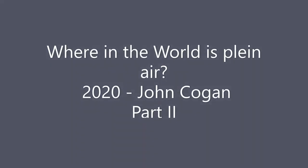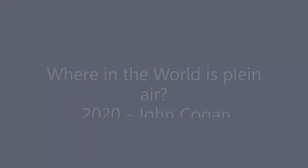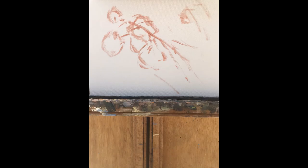This is John Kogan again with Where in the World is Plein Air 2020. I am painting an acrylic today using golden open acrylics. These give me a bit of a longer working time, which is important on a warm and dry day like today.